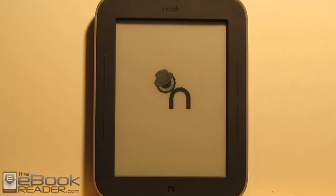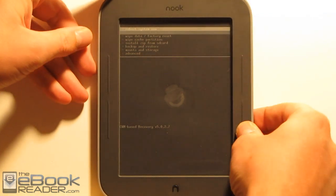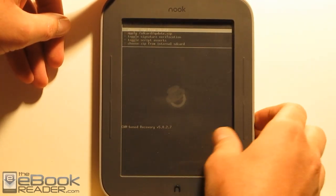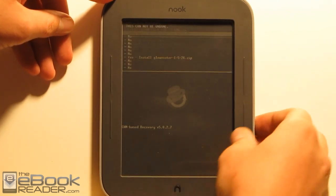Once this loads up, we'll have a menu that we'll use to install the Glow Neuter package. There are two steps. The first step is we install the Glow Neuter package, and then we'll come back, set everything up, and install a different zip package to fix the Android market. We just use the side buttons to go down to install zip from SD card, then choose zip from SD card, then choose the Glow Neuter zip, and confirm.